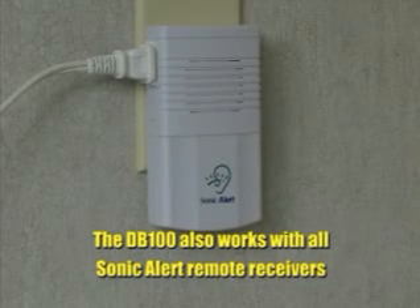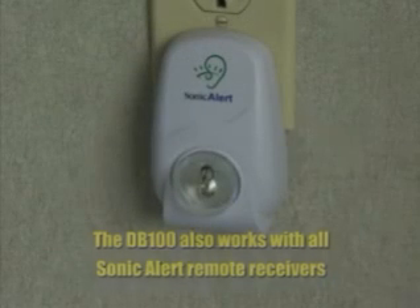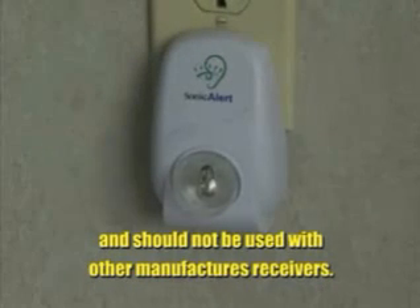The DB100 also works with all Sonic Alert remote receivers and should not be used with other manufacturers' receivers.